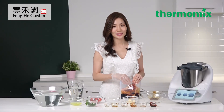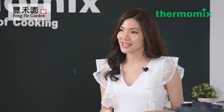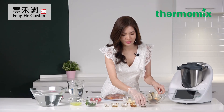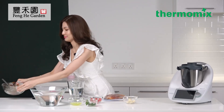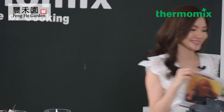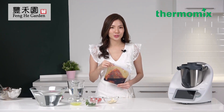You can also sous vide seafood such as fish and cuttlefish, eggs such as onsen eggs and poached eggs, root vegetables such as carrots and asparagus, and also fruits. So now I'm going to place this in the refrigerator to marinate for an hour. This has been pre-marinated for an hour, so now I'm going to show you how to do sous vide.